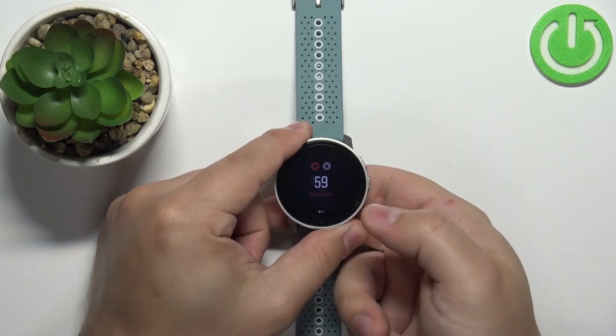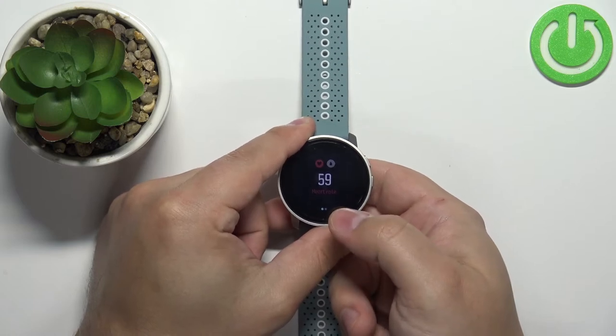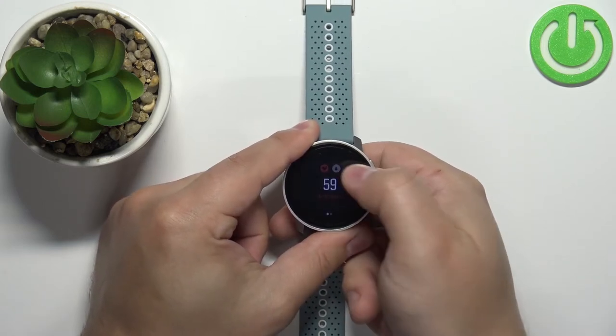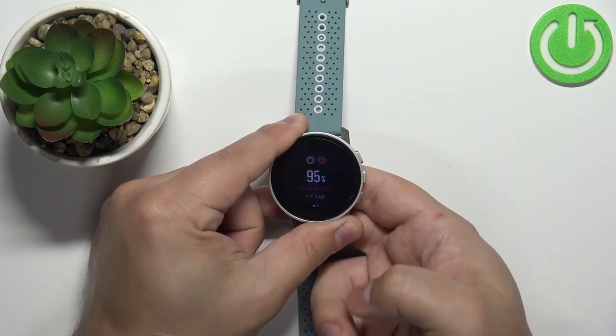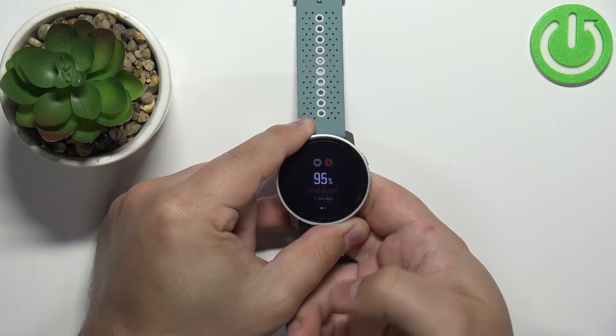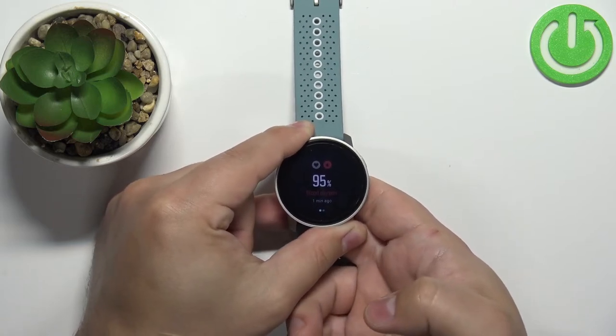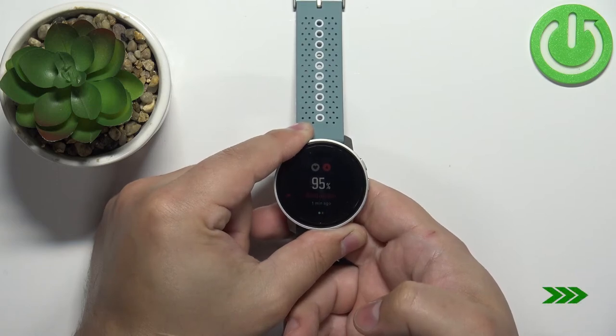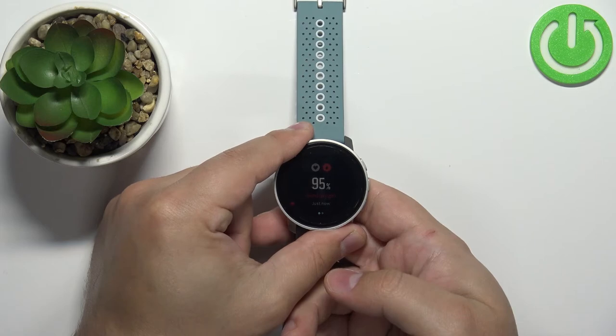I'm gonna put my finger on the sensor, and in the heart rate widget you can tap on the blood oxygen icon next to the heart rate like this, and then the watch should start detecting your blood oxygen automatically. So I'm gonna put my finger on the sensor and let's wait — and as you can see after a couple of seconds we have our results.